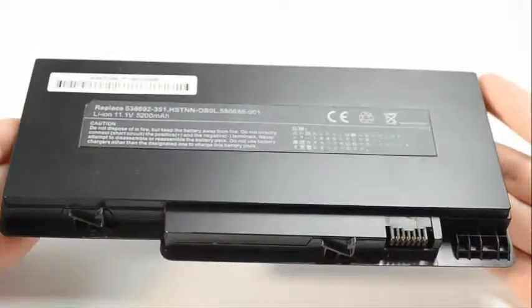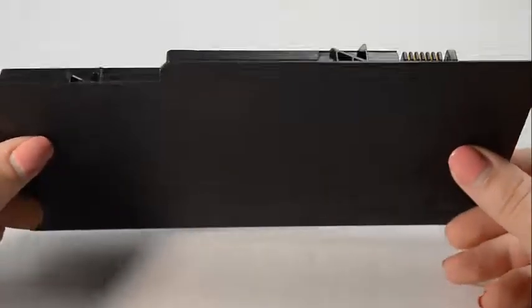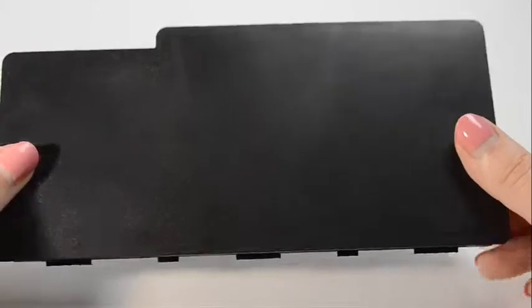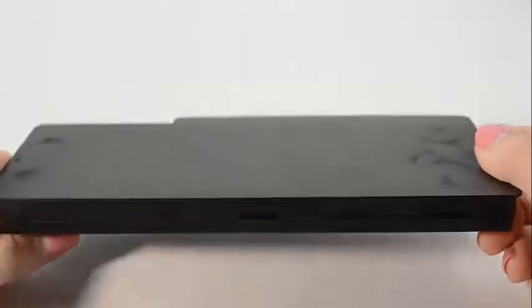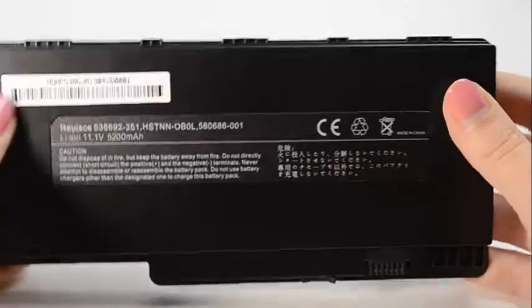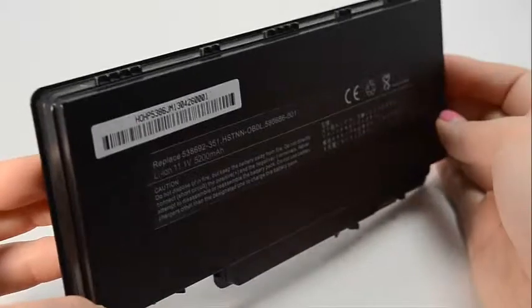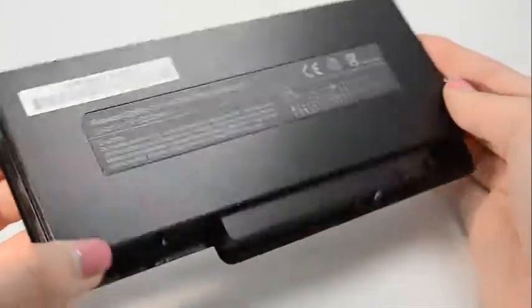Hi, this is Sarah Dubois with Laptop Battery Express. This 6-cell HP battery is rated at 5200 mAh or 58 Wh, and will give you about 2-3 hours of run time depending on your energy use. The mAh or milliamp hour and the Wh or watt hour indicates how long a battery will run on a charge.